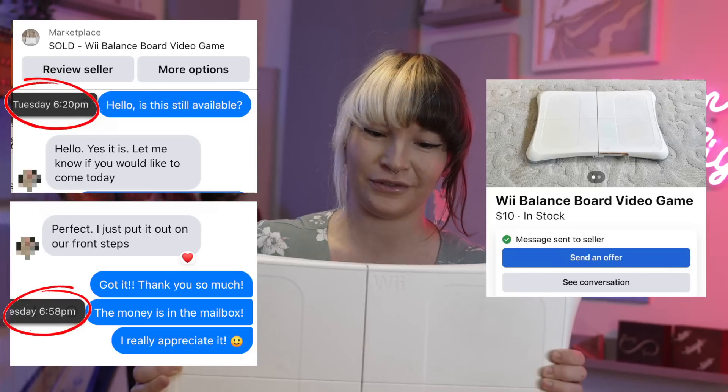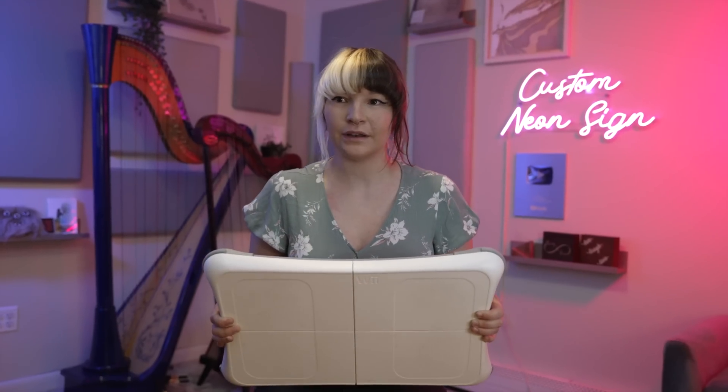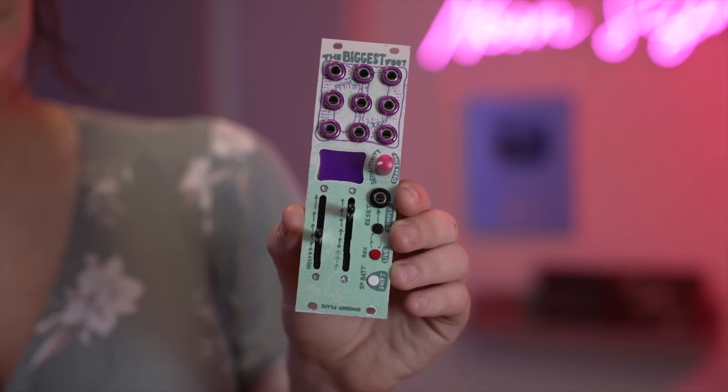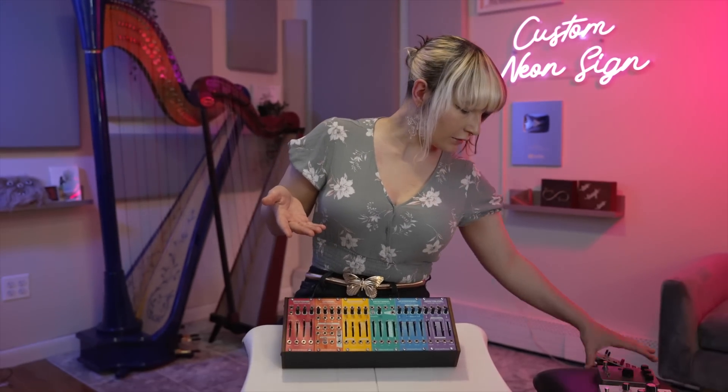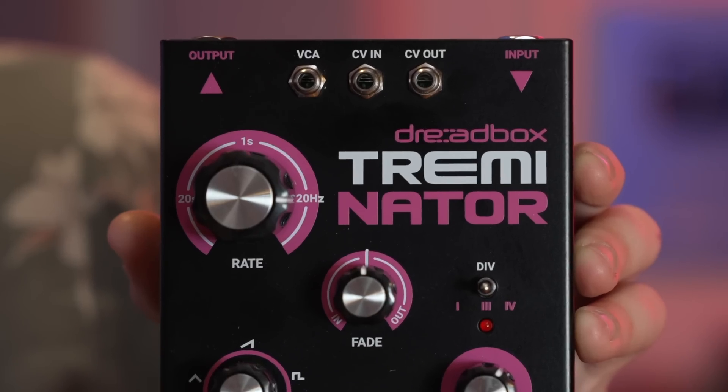It literally took me 45 minutes and $10 cash to get one myself. Since these are made in abundance and there are so many of them in existence today, I want to know how we can repurpose them. This device connects wirelessly to your Wii Balance Board and allows you to control your modular synth or your effect pedals that have CV input, like Fairfield or Dreadbox.